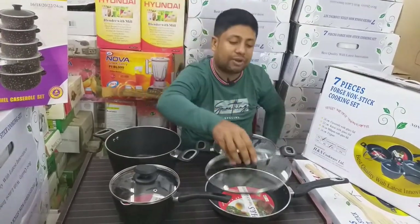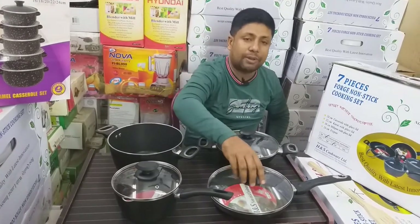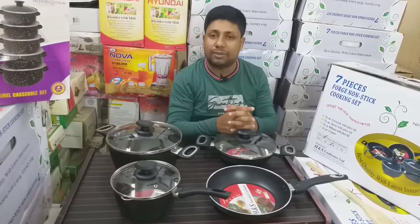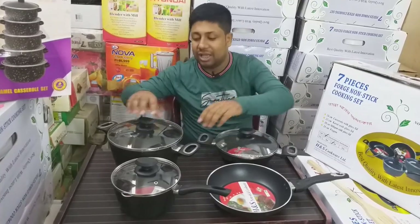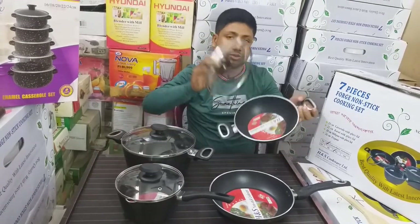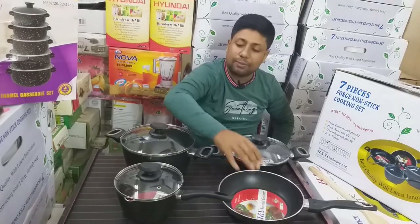We have a family set, we have a 7-piece set, and we have a repress grant. We have a normal price, which is $100,000. We have $400,000.